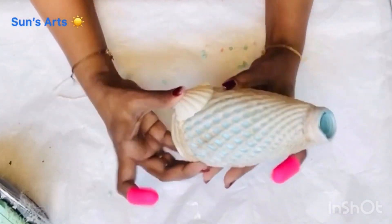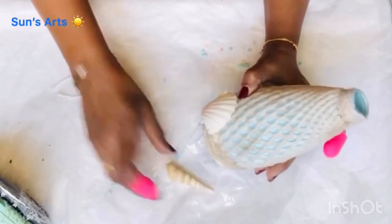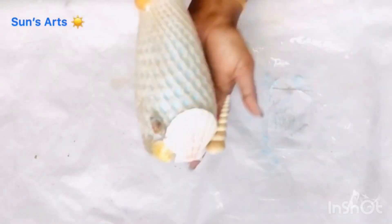Once it is dried, I'm going to take some shells and cover one at the base, and a couple on top as well — and I call this done!